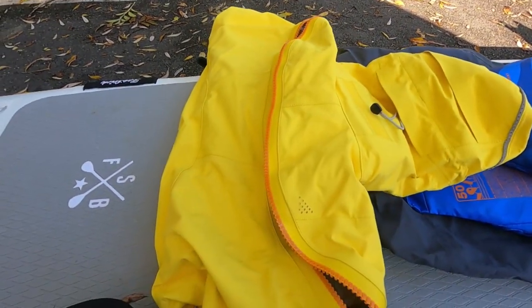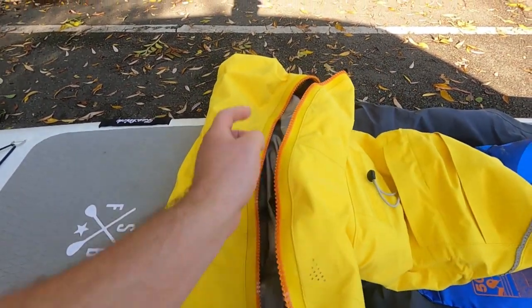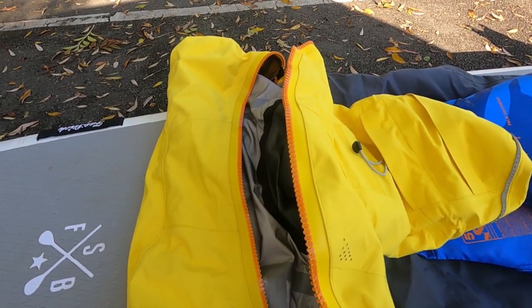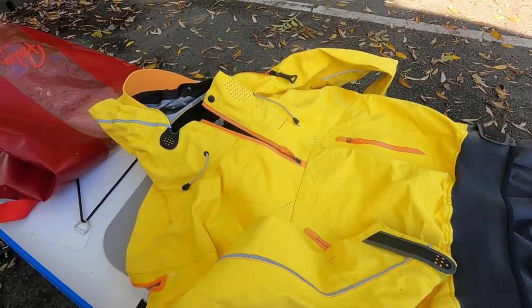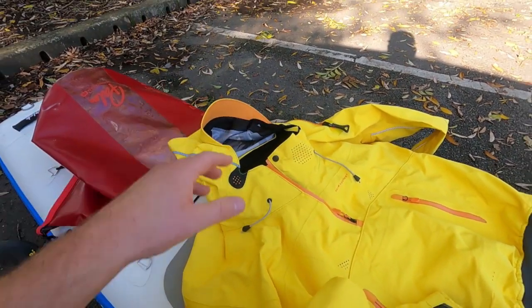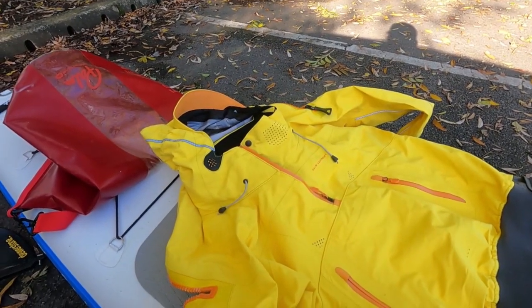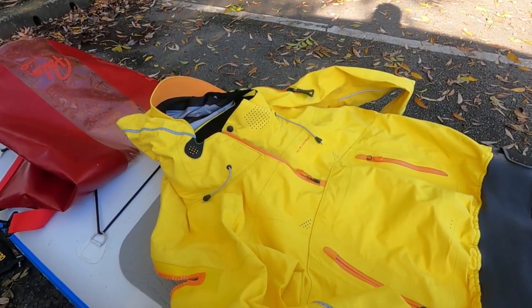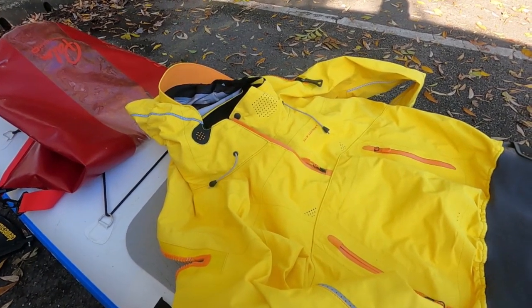In terms of the opening, this dry suit has a shoulder T-zip — you climb into it, it goes over your head, and then you reach around your shoulders to close it. That's the most difficult aspect; there's a bit of a knack to it, like putting on a wetsuit, but you get used to it. They do make dry suits with a diagonal zip which is easier to get on, however that's not available in the Bora range. This is Palm's premium dry suit, and if you're going on touring SUP or adventures in bad weather, this is the kind of suit to look at.